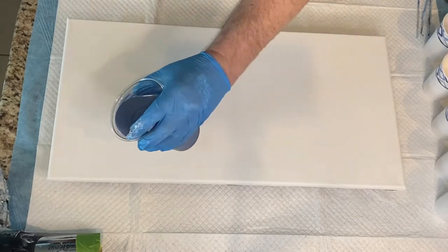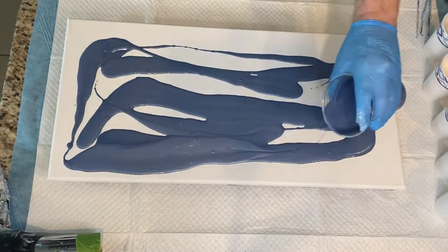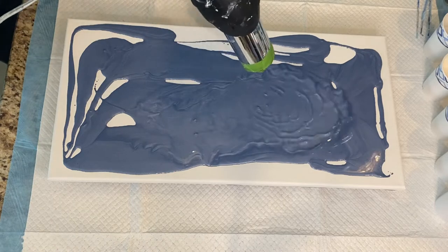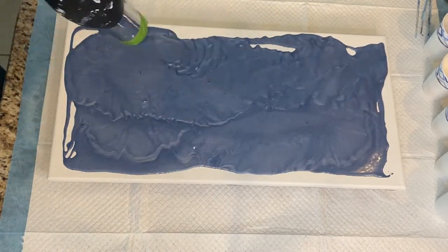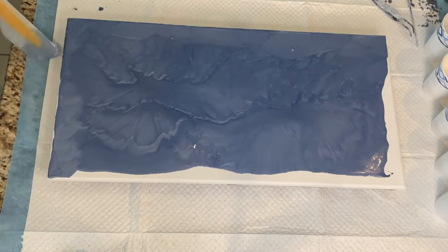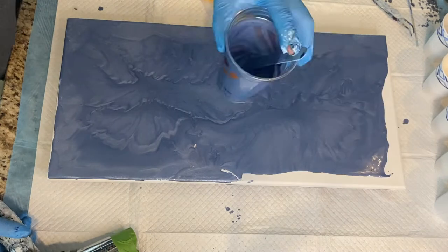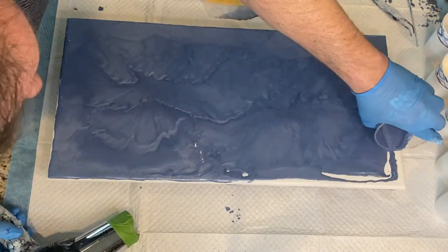You ever feel like it might be nice to go live somewhere else, like on an alien planet? Sometimes I feel like that. But with today's pour, I'm trying to explore using the Dutch pour technique to create an alien kind of planetary environment — this otherworldly alien planet. That was my game plan.